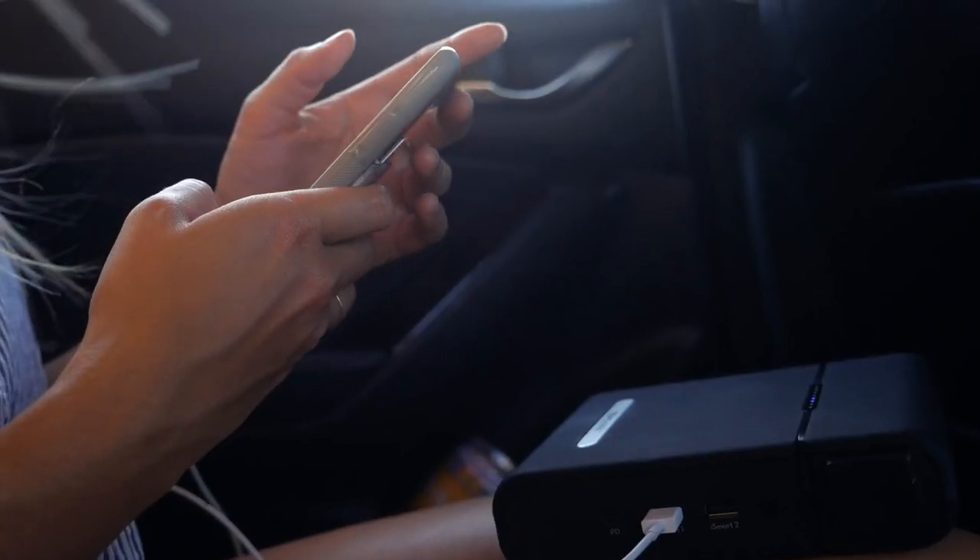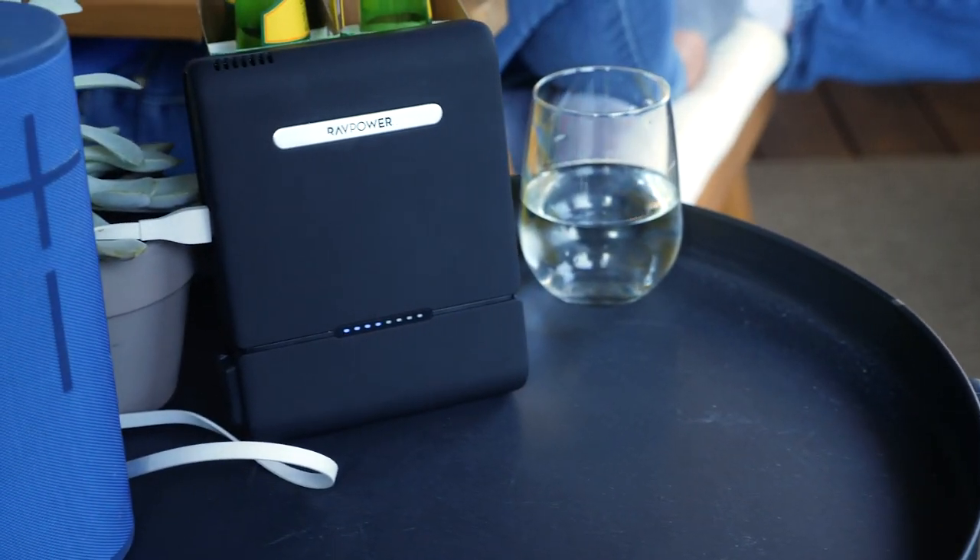Go on a long drive with your friends without having to worry about not getting enough power if your devices run out. Our portable charger will charge your camera, drone, or any device that needs power.